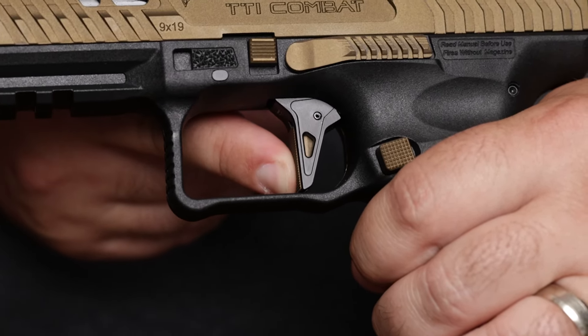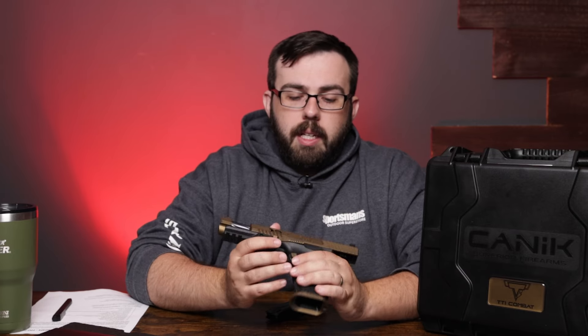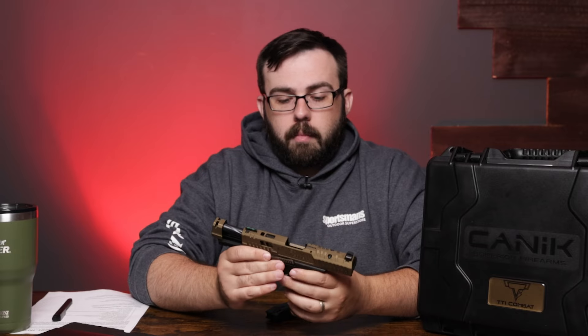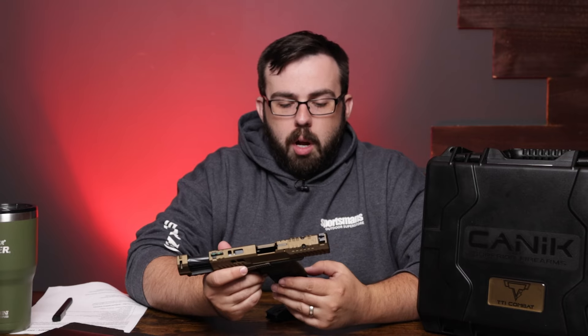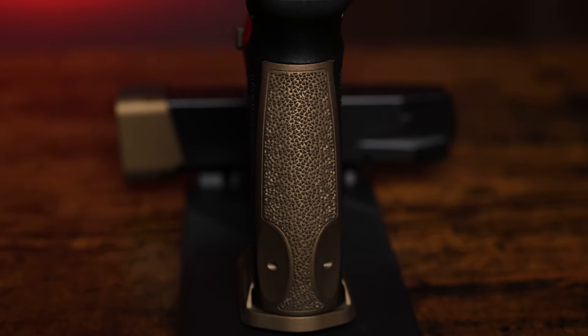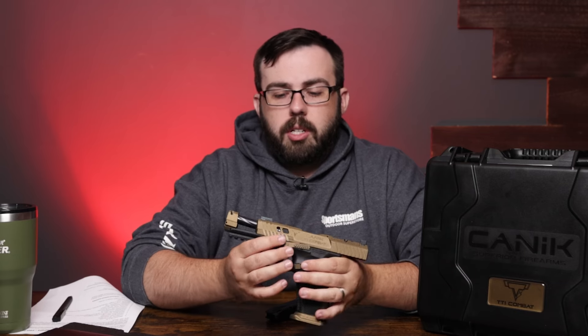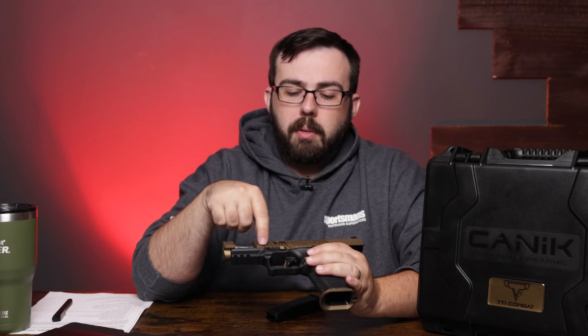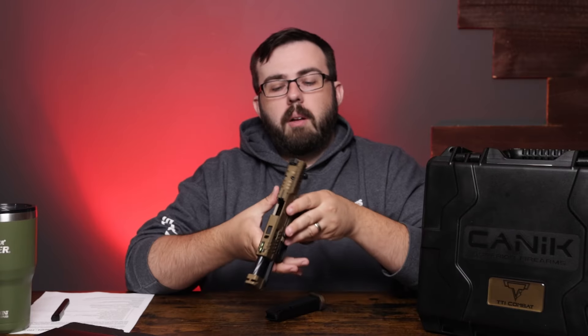The trigger is a flat trigger and it's textured, so your finger is not going to slip. When it comes back, it's going to break at 90 degrees. The slide release is ambidextrous — one on each side. The magazine release is reversible, not ambidextrous, but you can swap it out. The texture is fairly aggressive compared to some other manufacturers like Taurus and Smith. The slide serrations on the front and back are a little deeper in the front so you can really get a good grip, and the rear ones are angled perfectly.